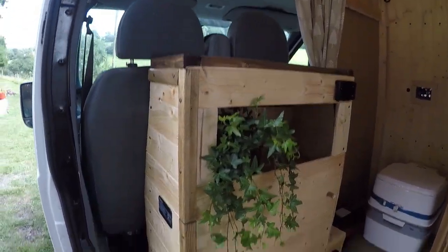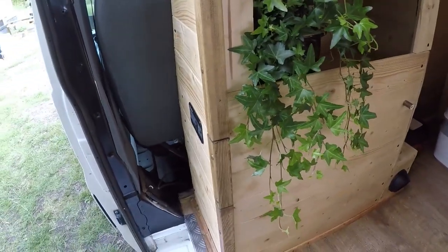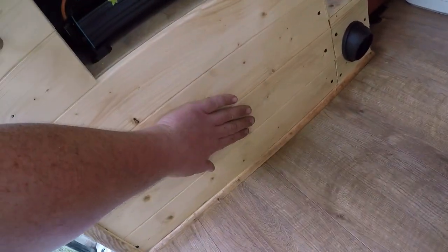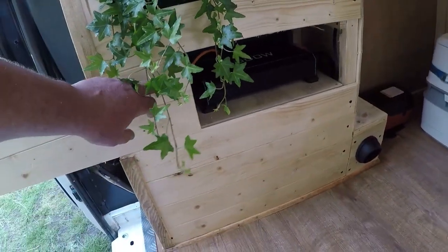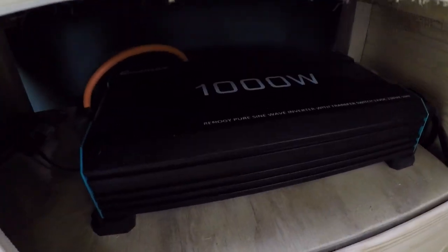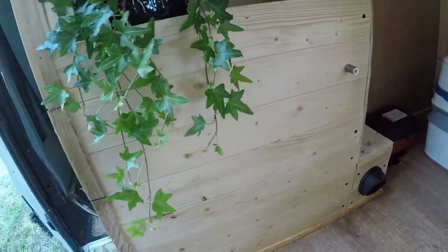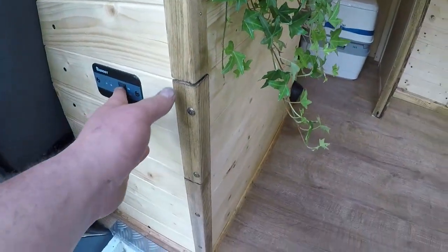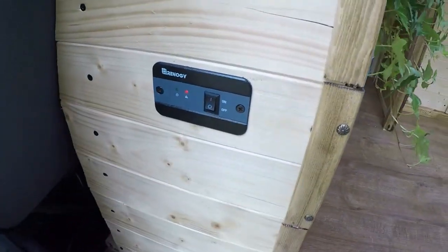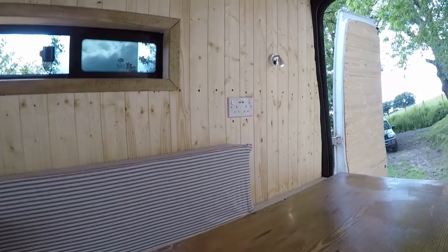As we come in here we've got a shelf which houses the inverter and the electric batteries. The electric battery is 3,110 amp power underneath and a 1000 watt Renogy Pure Sine Wave inverter in there. To engage the inverter you just press the on button there on the switch and then you've got power to the two USBs and 240 over there.